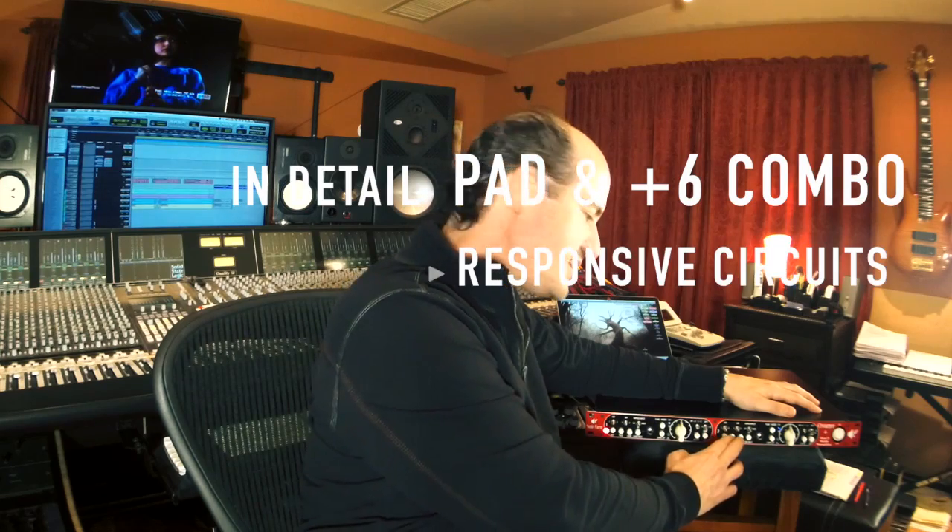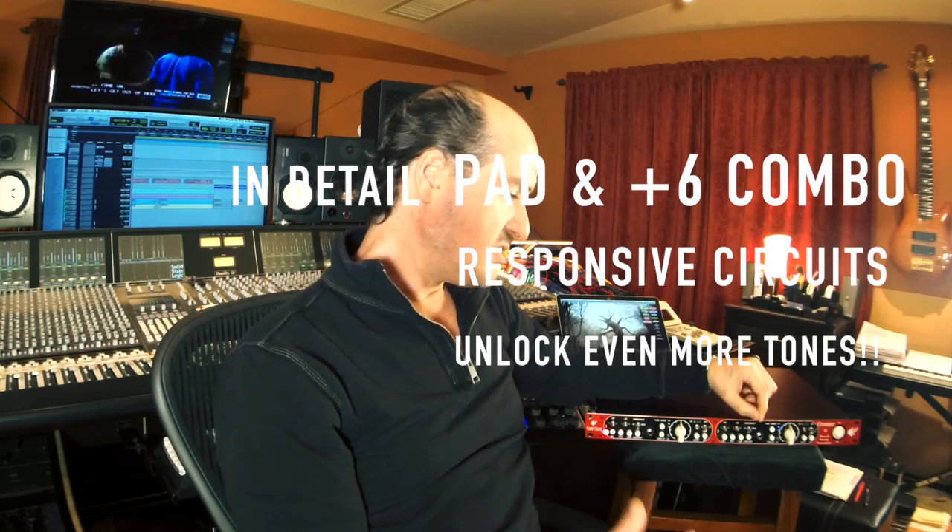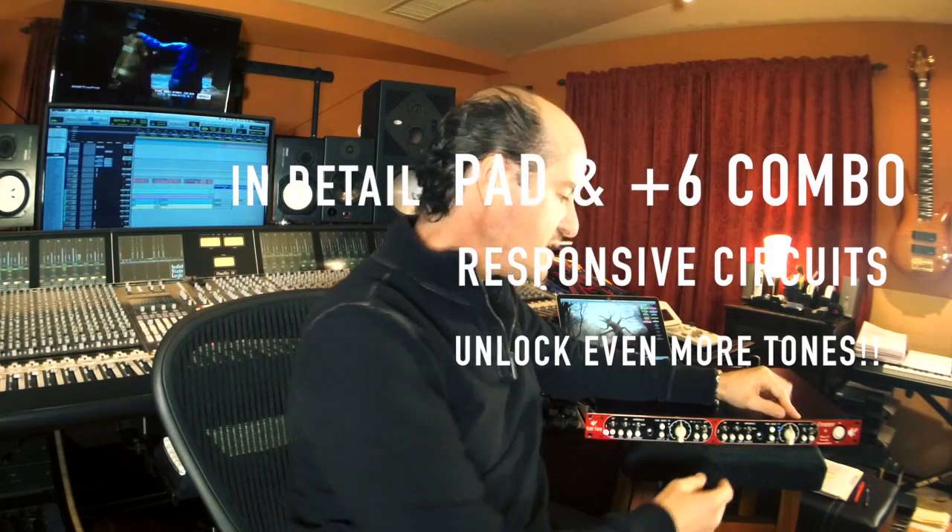One more thing that changes that impedance and changes the character of the box is the pad and the plus six switch in the front stage. By switching those you actually are further changing impedance and changing the positions where that impedance switch sits. I would guess — I never read manuals so this is my take — that it just switches where that impedance position sits. So by adding the pad and having more gain you automatically change the character slightly, changing how your microphone is responding and what kind of sound you are getting out of the preamp. So there is a lot of experimenting to do with this box — quite a lot of experimenting, so many different options.